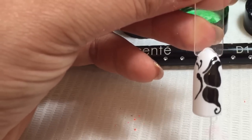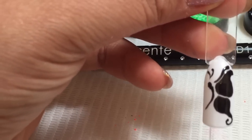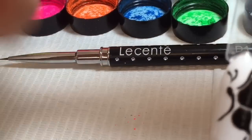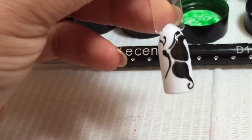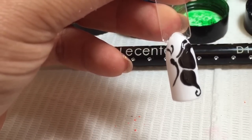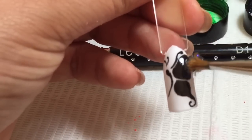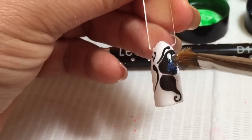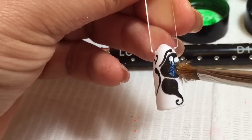So I have Cream Puff — two layers of Cream Puff, cured, top coated, cured, removed my inhibition layer from the top coat. Then I've gone in and applied Blackpaw for my butterfly, and I've got out some iridescent glitters. I'm using indigo blue, so I'm going to go into my butterfly using indigo. As you can see when I put that over the black, it really stands out.